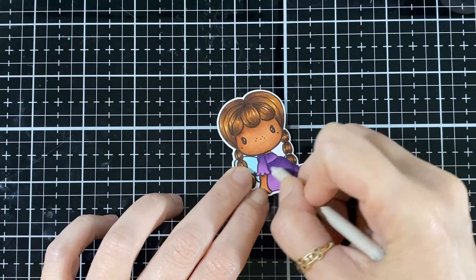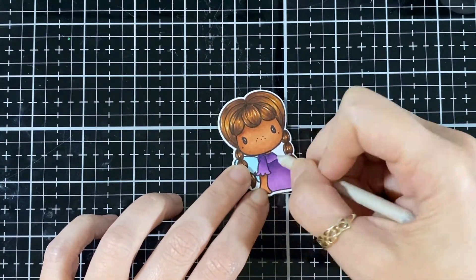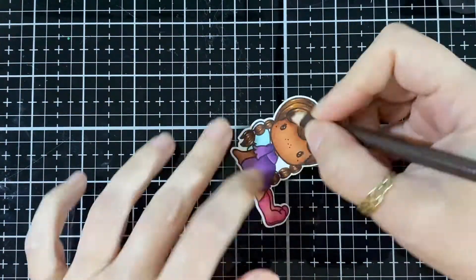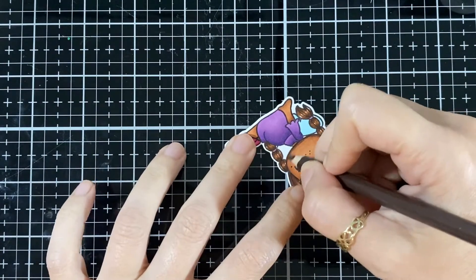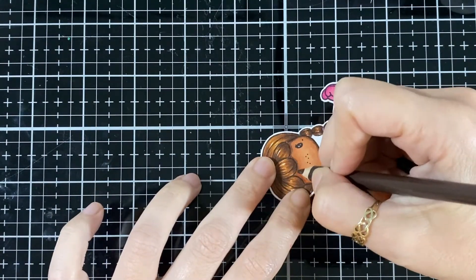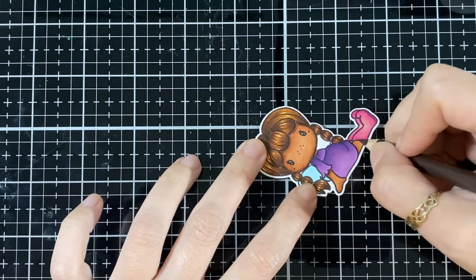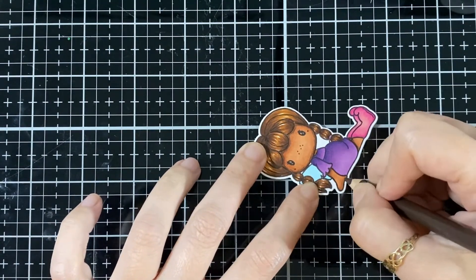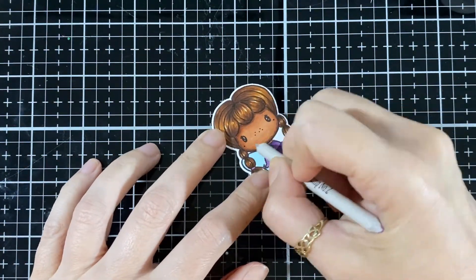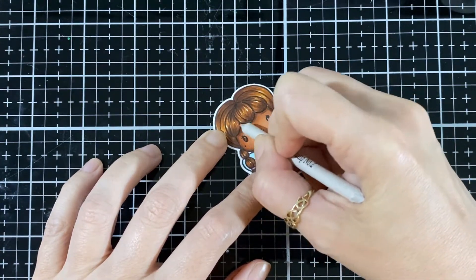Just subscribe to this channel and you'll get all the updates with all the new videos. You'll also see the blog hop because we have a blog hop on Friday with these adorable sets at CC Design. Here I'm putting a little bit of dark brown — a little darker than usual because her skin color is a little darker.